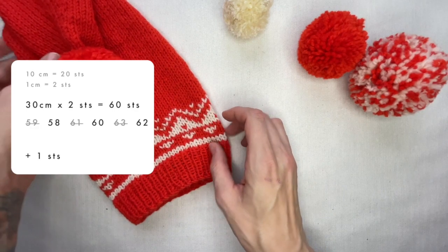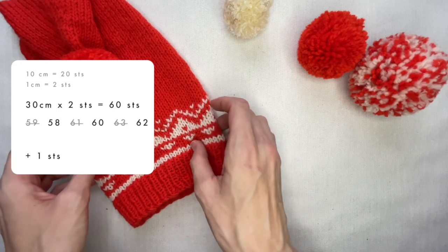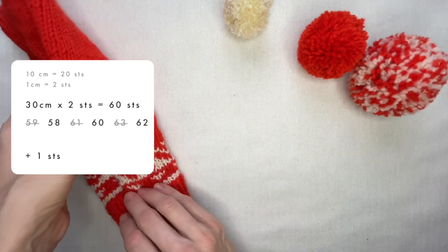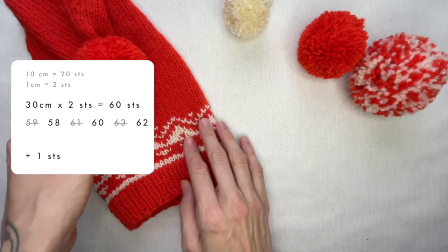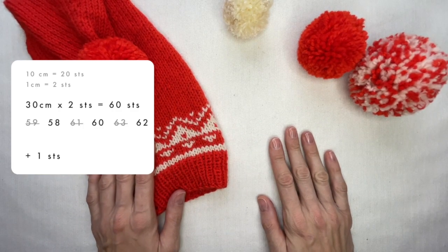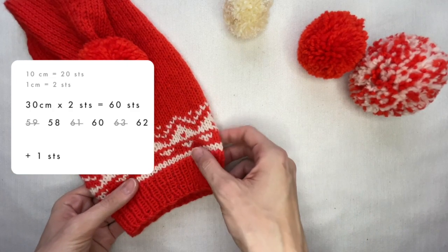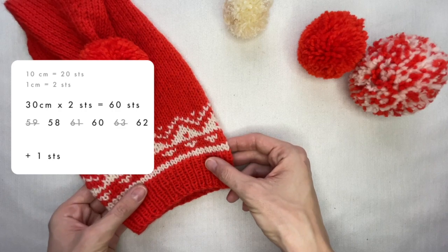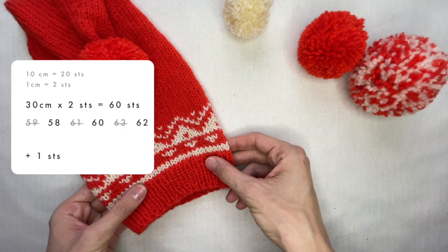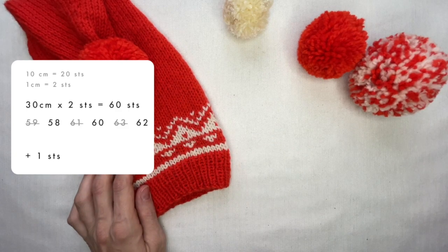Then I multiply 30 by 2, because in each centimeter I have two stitches according to my gauge, and get 60 stitches. Here I also want to have an even number. Therefore, if I had got a number like 59, 61, or 63, I would have rounded it to 58, 60, or 62. Besides, I add one stitch to join the round. In total, 61 stitches to cast on.